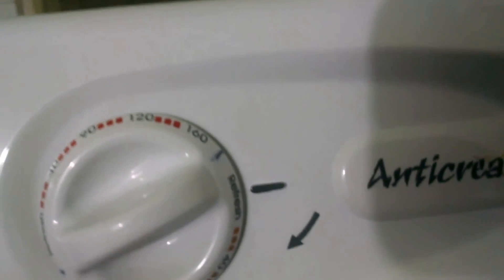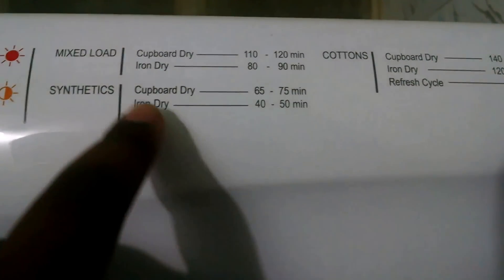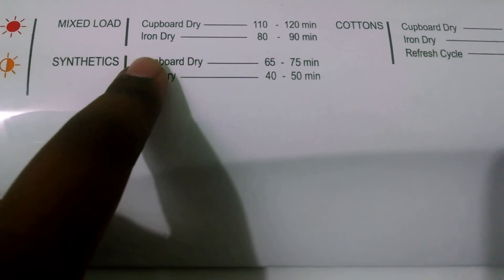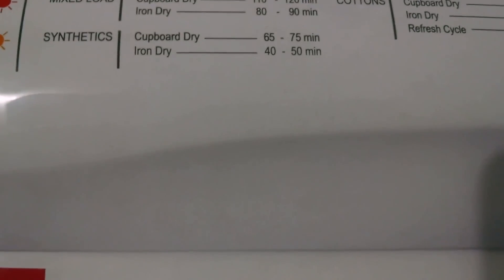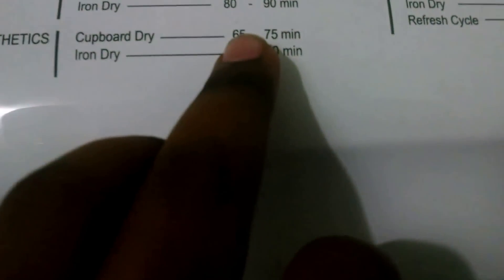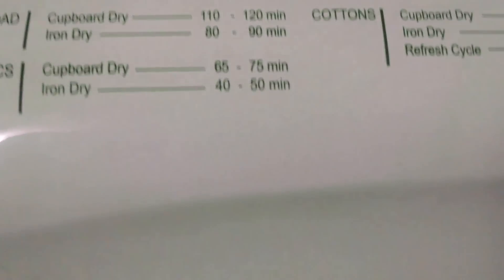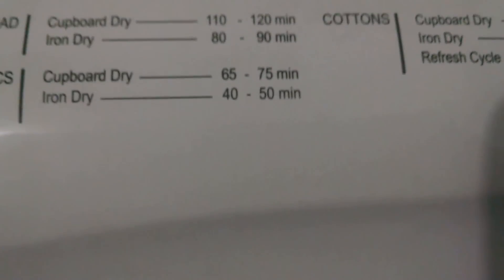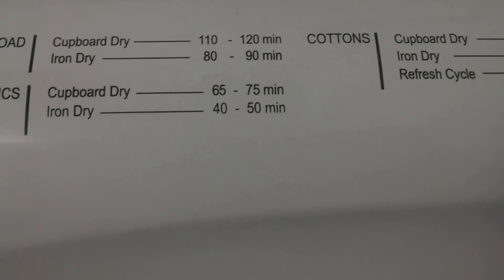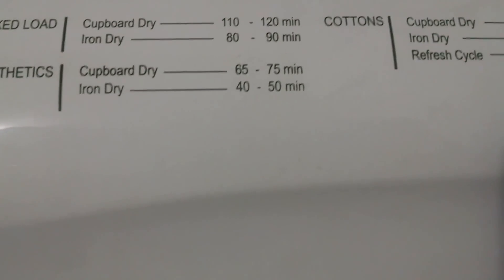40, 90, 120, 160 are the minutes, and the same calibration is also on the other side. They have given the average time for dryness. Iron dry gets your clothes around 90% dry. Kabo dry is 100% dryness — calibrated at 80 to 90 minutes for around 5 to 5.5 kgs, but I'd say around 100 minutes is good for iron dry, whereas kabo dry around 130 to 140 minutes is better.